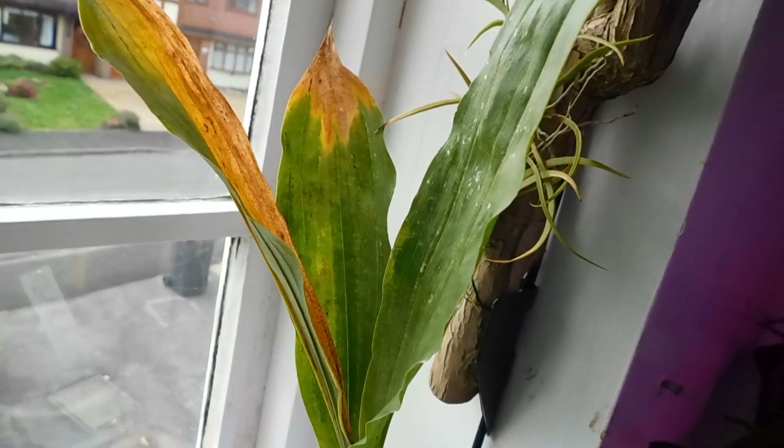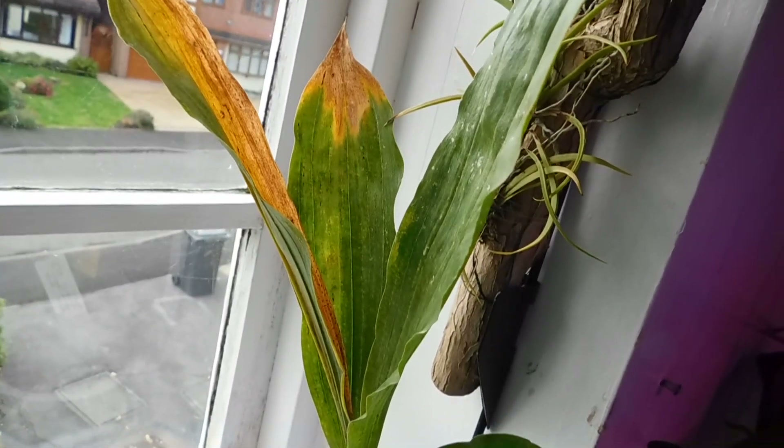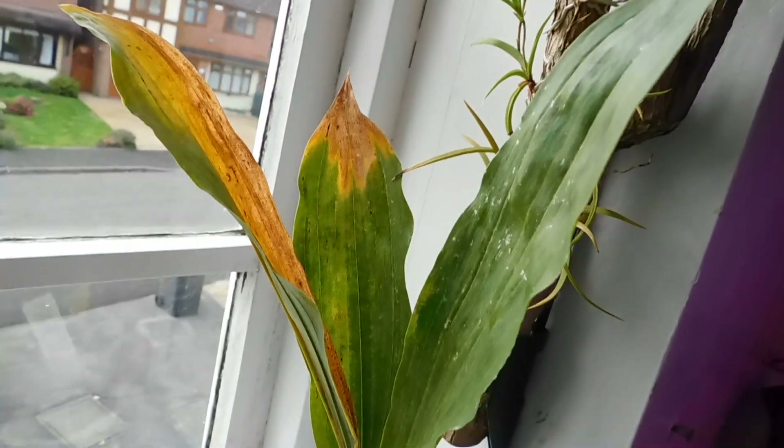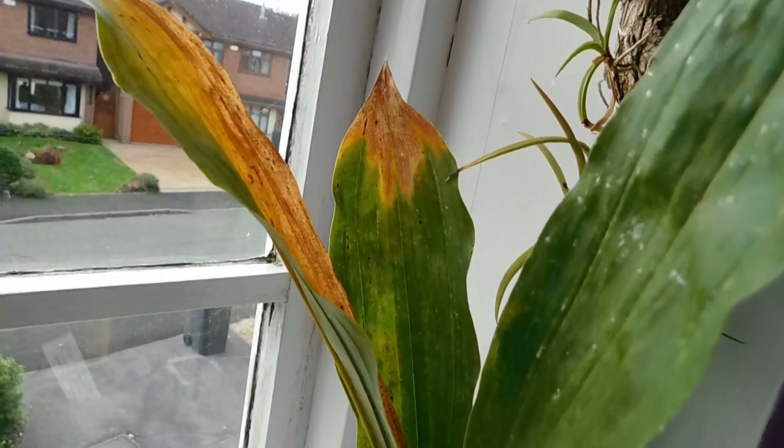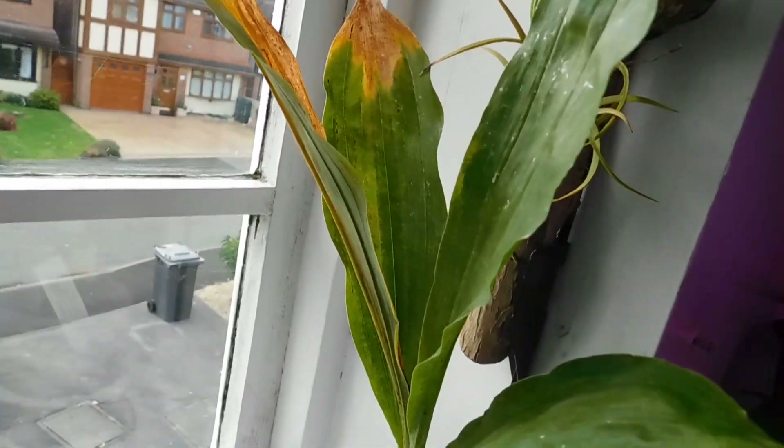Good morning, it's Margaret here from Orchid and Garden in England, and I'm just showing the catacetums as they're going into dormancy.